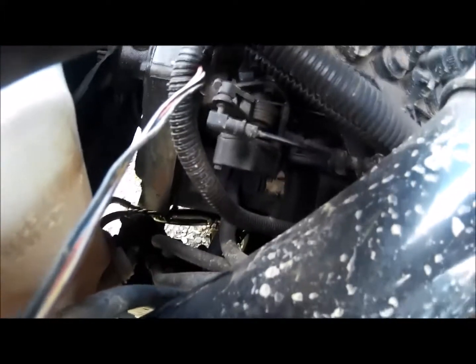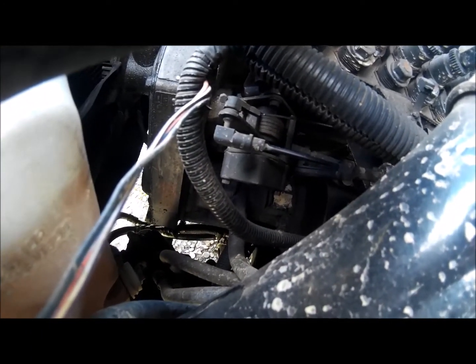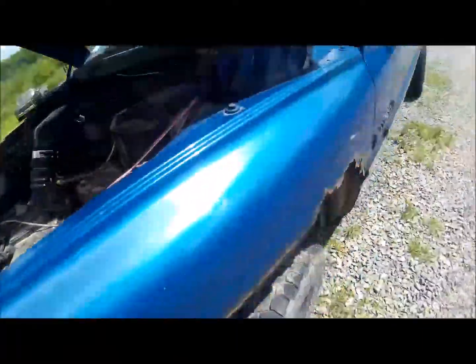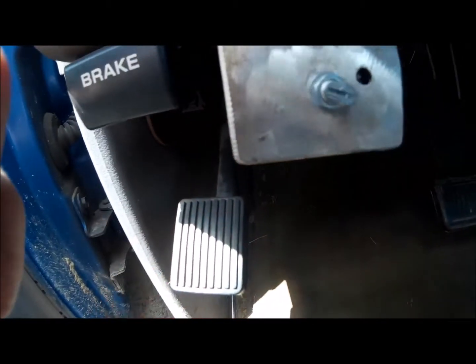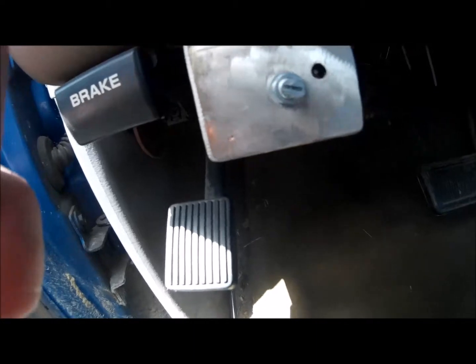So what I did is I installed a potentiometer in the cab instead of the TPS sensor. All I did is I bent a little plate and placed a potentiometer right there. I'm not going to move it because I have it set in one place and it seems to work for everything including towing — I think I got lucky.